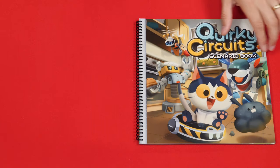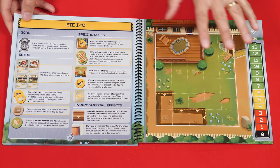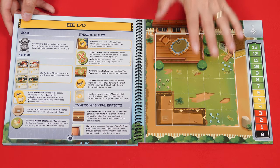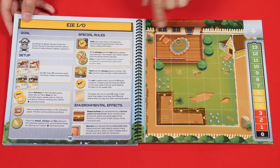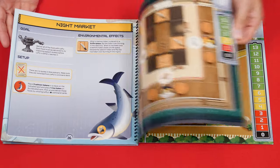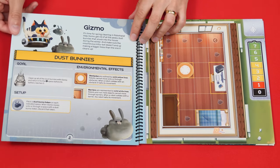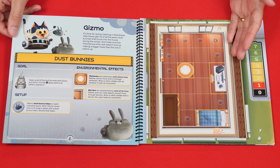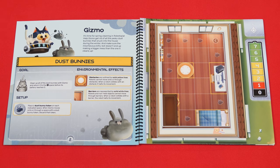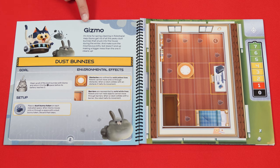To set up, place the scenario book in the middle of the play area. The page that you turn to will act as the board of the game. There are 24 unique scenarios included in this book and you can play any of them that you like, but if this is your first game it is recommended that you start at the very first scenario and work through each of them in order. Each scenario will involve one of the included robot figures — in this case we're going to be using Gizmo.